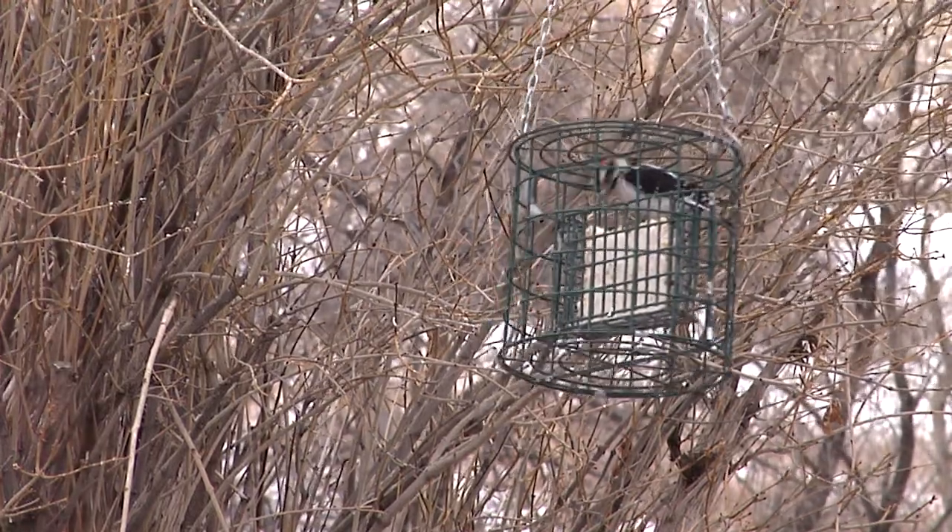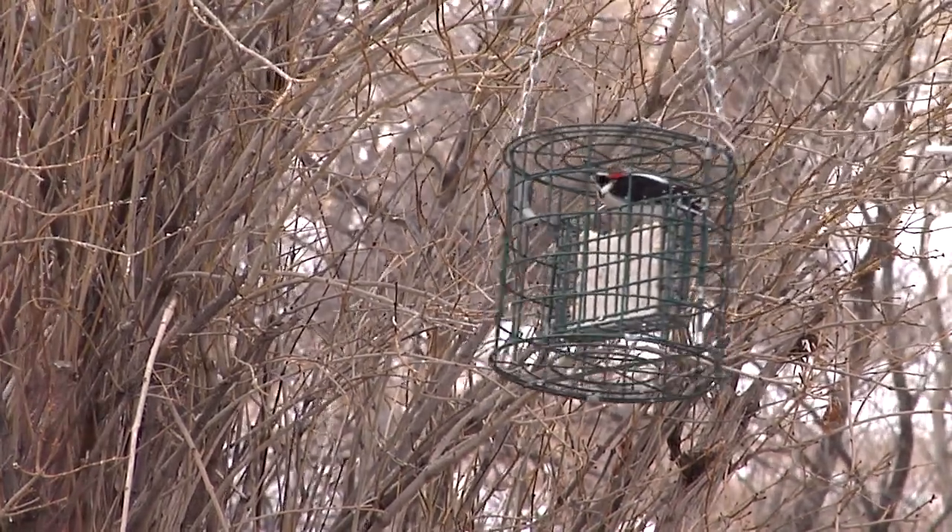During Wyoming's winters, birds often benefit from suet-based feeds. These feeds come in different shapes and sizes depending on what you're looking for.